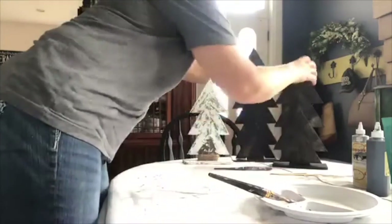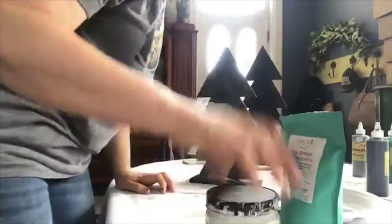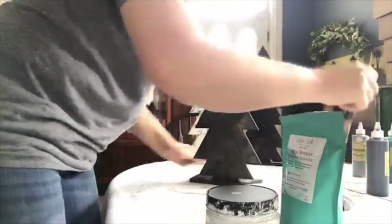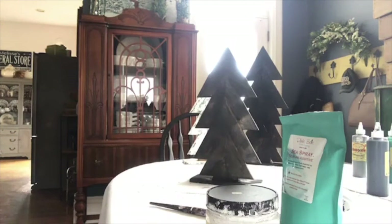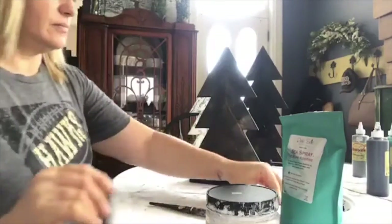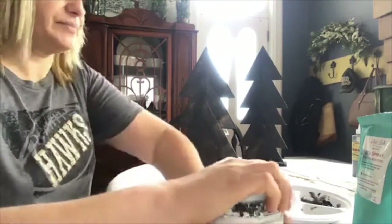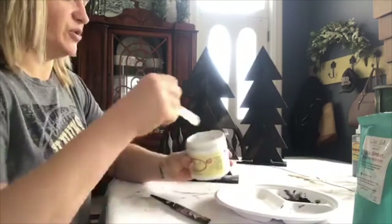Now we're going to mix up the texture. Daniella read the directions - technically it's eight ounces of paint to two scoops, and the scoop is provided. I'm just going to use a paper plate and estimate because we're not going to need that much. This one was stained on Sunday. I'm going to use Dixie Bell's Fluff - I'm trying to get this used up so I can take care of the jar, because I wasn't very good at cleaning it and now the lid's hard to shut.